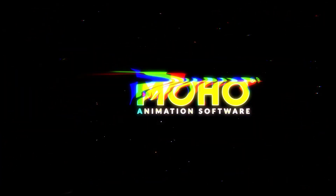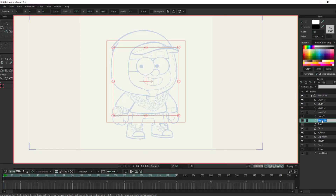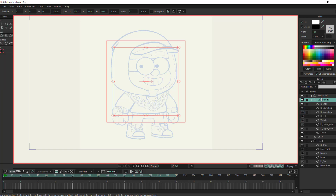Just a disclaimer: this isn't a tutorial, it's more so a reference for how I go about doing a basic character rig. Basically, I start by breaking the character down into his individual body parts and create folders to reflect the hierarchy of those body parts. Once that is done, I create layers that correspond to the actual body part.